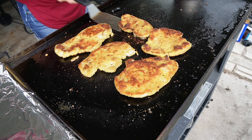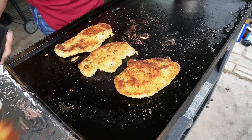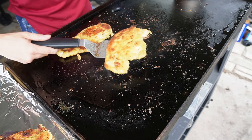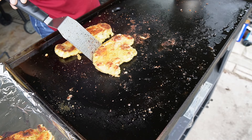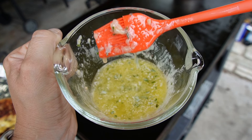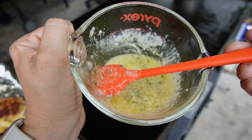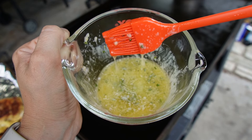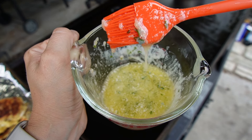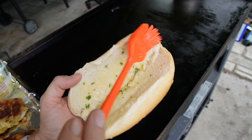The chicken is cooked and crispy so we're just gonna set it aside for a couple of minutes while we get the bread toasted up. I melted down a stick of butter and added some minced garlic and then I ended up adding some parsley in here as well for some color. We are gonna baste our sandwich rolls with this and then throw it on the griddle for it to toast. Just brush the inside of that bread with that garlic butter.